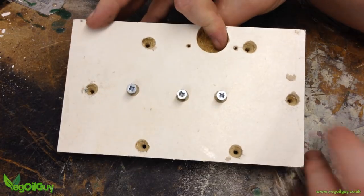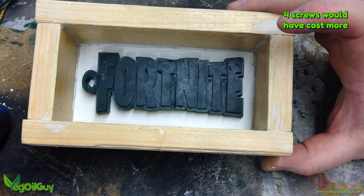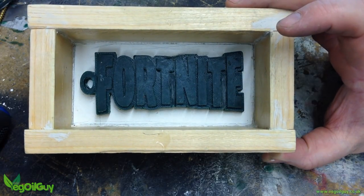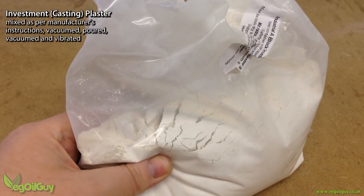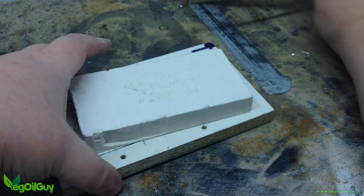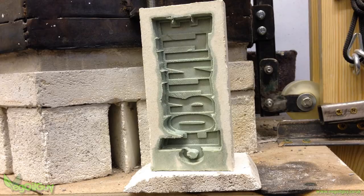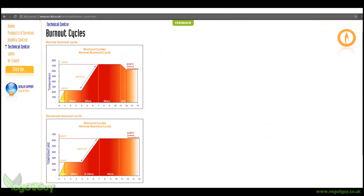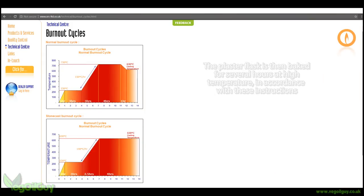I took the same mould box and drilled three holes into the base. Three screws protruded very slightly and were just enough to grip the wax pattern in place. The plaster investment was poured on and after a couple of hours was set enough to be released from the box. The plaster flask was baked in my foundry at roughly 100 degrees Celsius for around 10 minutes, which was enough to allow the wax to melt free into a collection container. This then went on to be baked in my foundry for several hours, all according to the manufacturer's instructions.